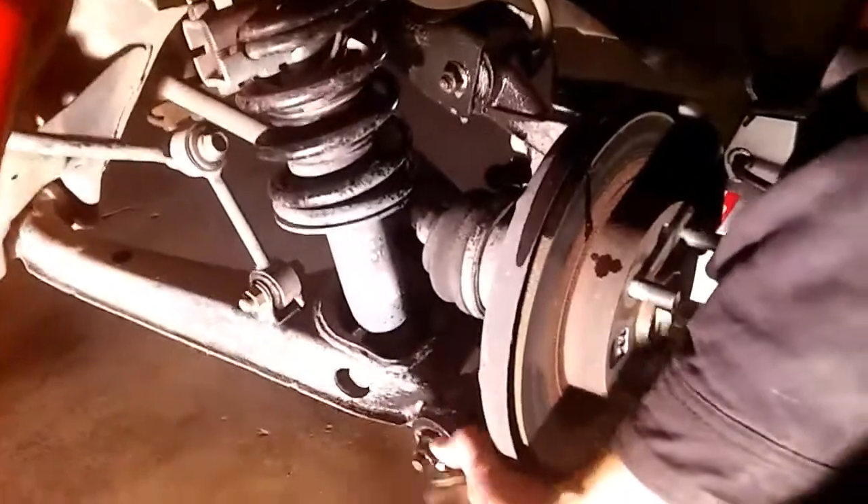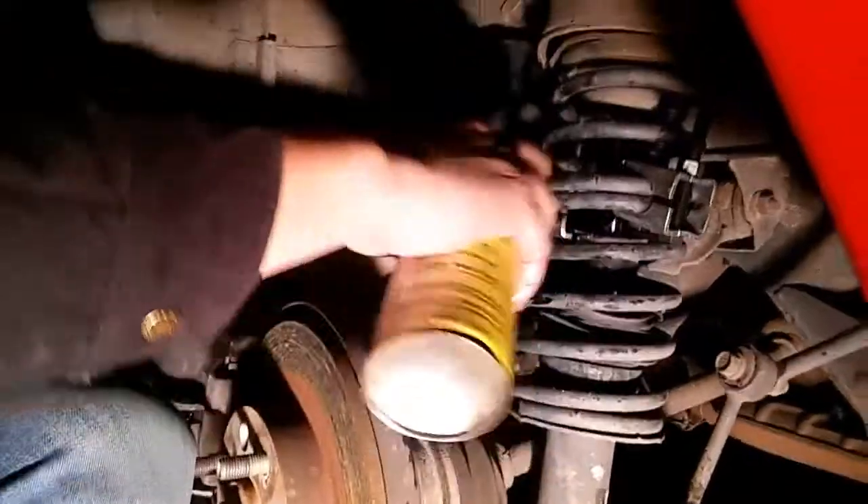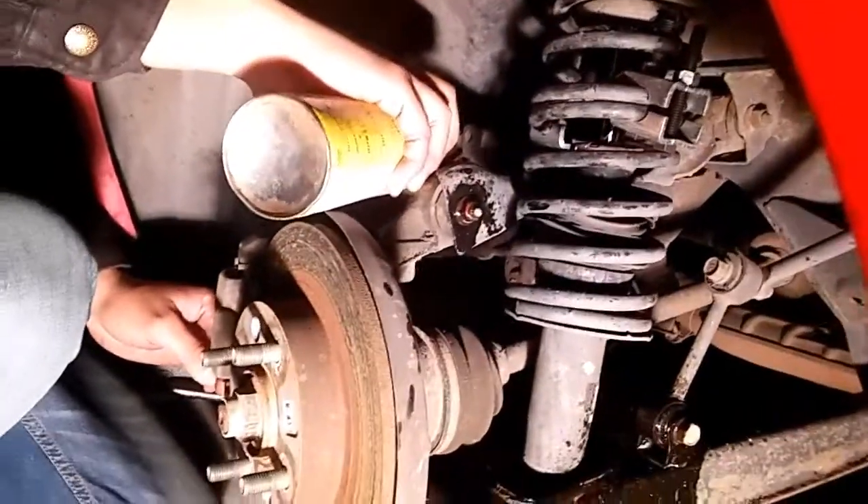There's the end link here, this bottom one, and the inside one of your shock — you're gonna want to work those free. This is the driver's side right now, just spraying those bolts and getting them loosened up. Coilovers should be here in a couple days, so all these bolts will be broken free and we'll be ready to just slap them on.